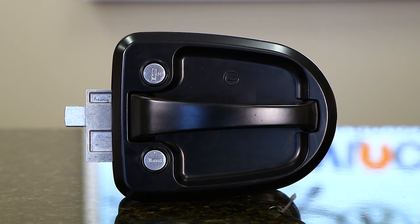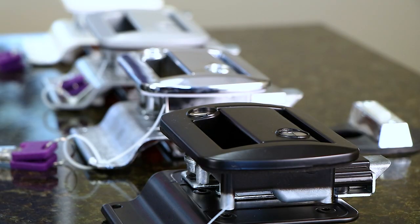We also have a manual version of this lock available. It's the exact same lock, just without the keypad. It can also be keyed alike to any Global Pro Series lock.